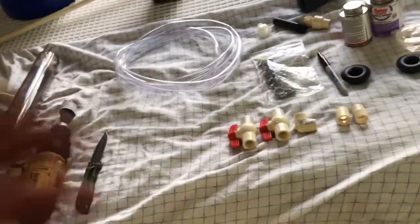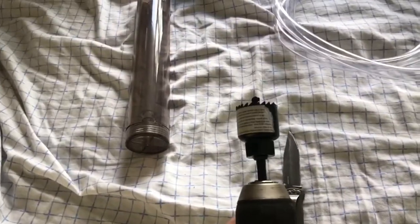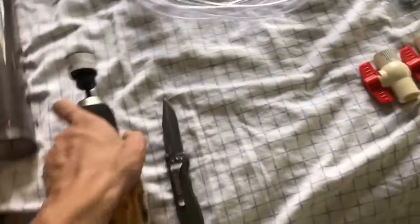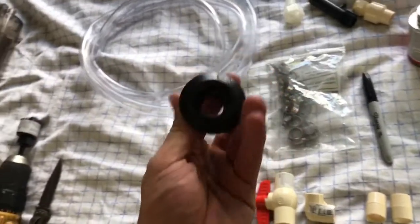A few days later, I finally have everything I need to set up this filter. I'll run through materials and then get right into building. For making the holes in the bucket, you'll need a power drill with whatever size hole saw the uniseal website specifies. I went with half-inch uniseals.